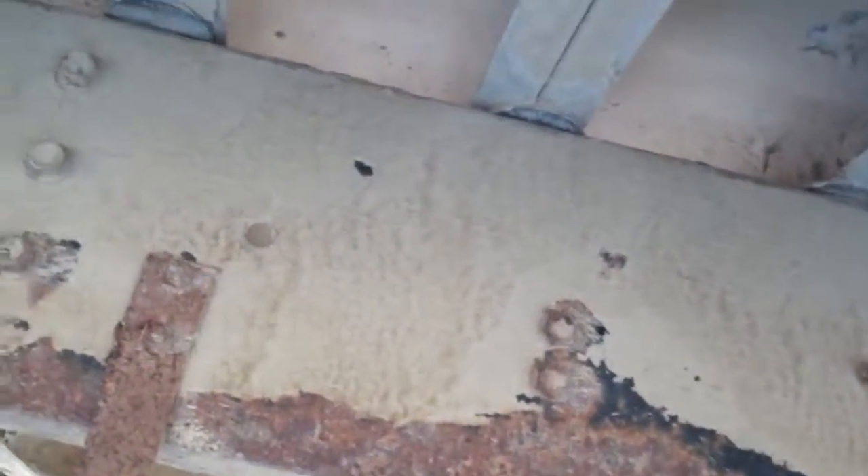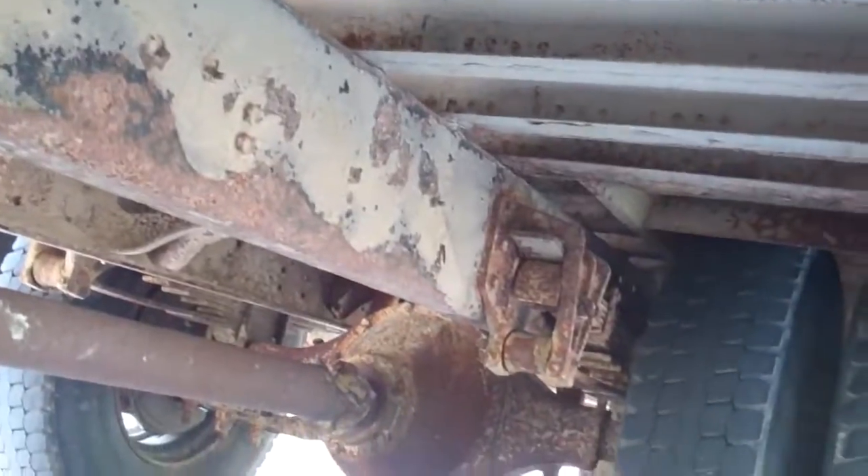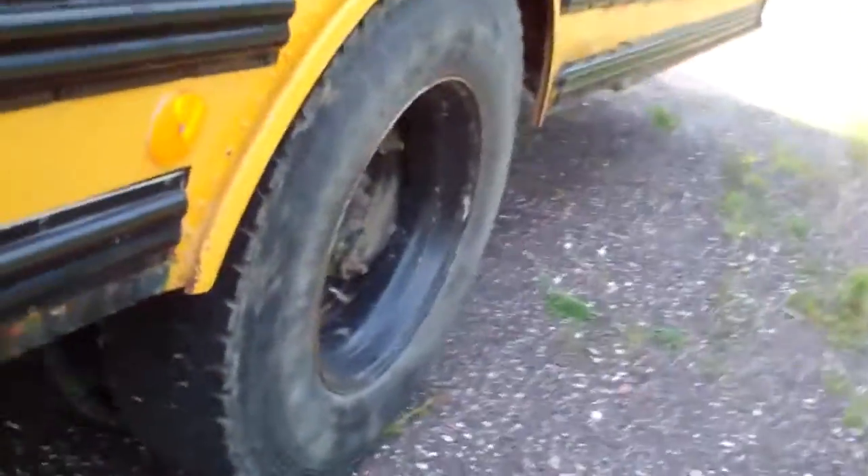There is rust but I checked it all — it's not soft at all. I think all that tan stuff is actually a rust inhibitor. I might put a rust inhibitor on it. Tires are nine years old in the front, ten in the back.